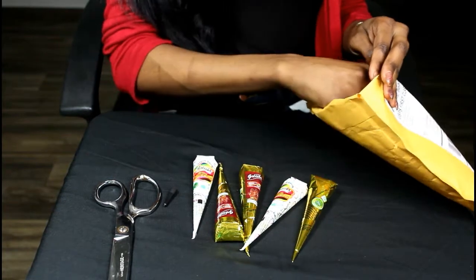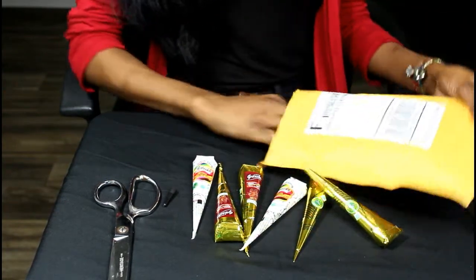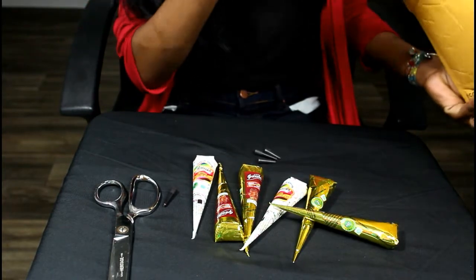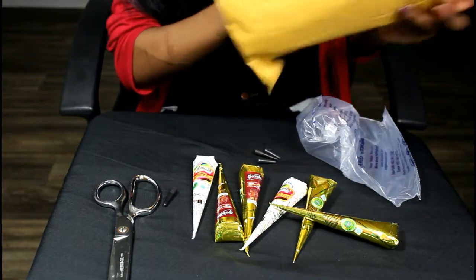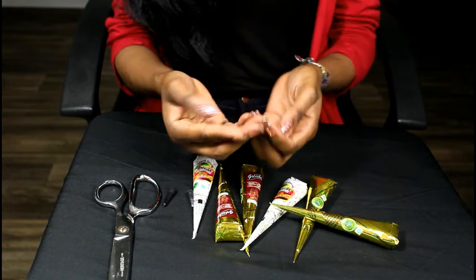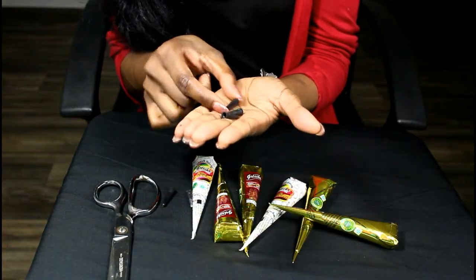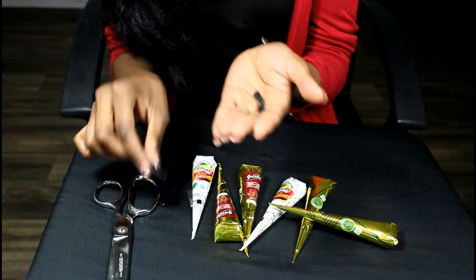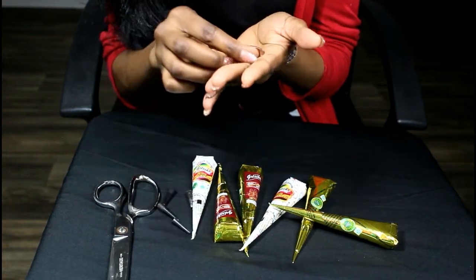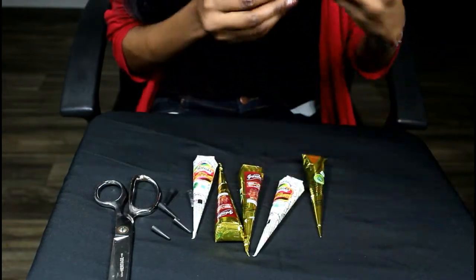It also came with small caps. I think they're used either to cover the tube or to make the design a little bigger or smaller, because they come in different sizes — big, medium, and small. So I'm guessing you either cut the ends or use them as caps so the tubes don't dry out. It came with black, white, and red.